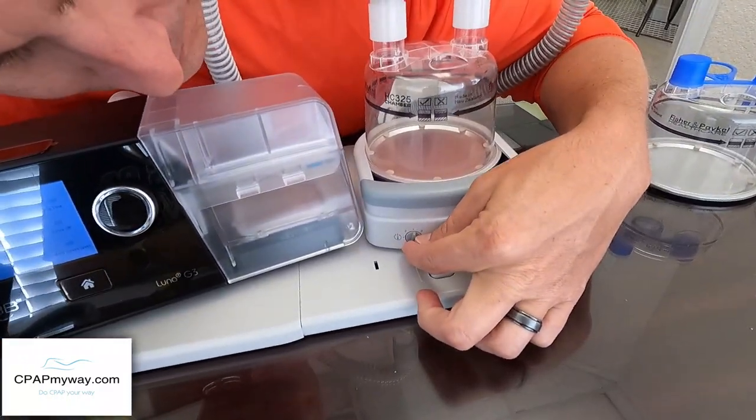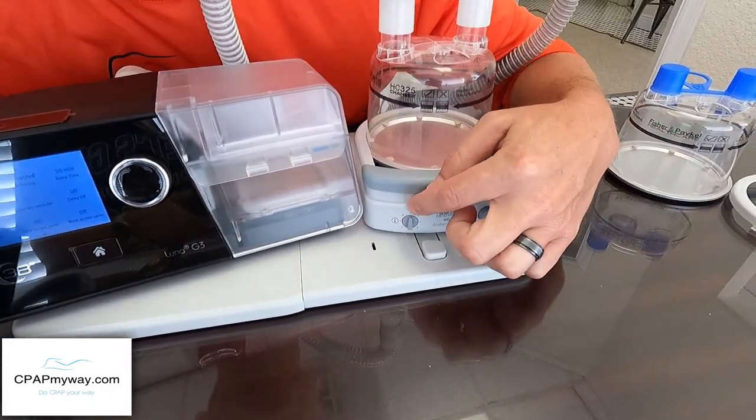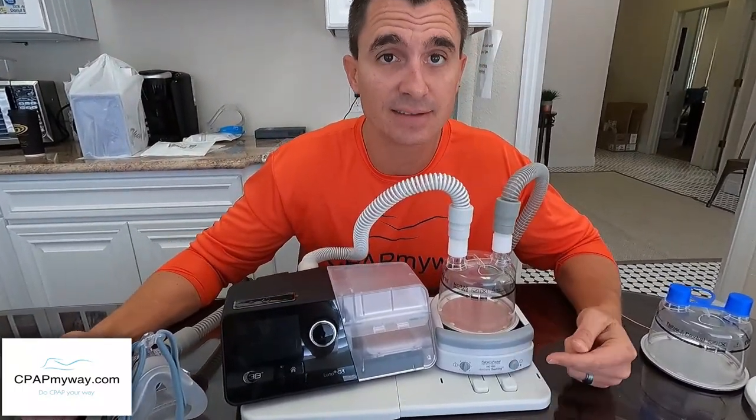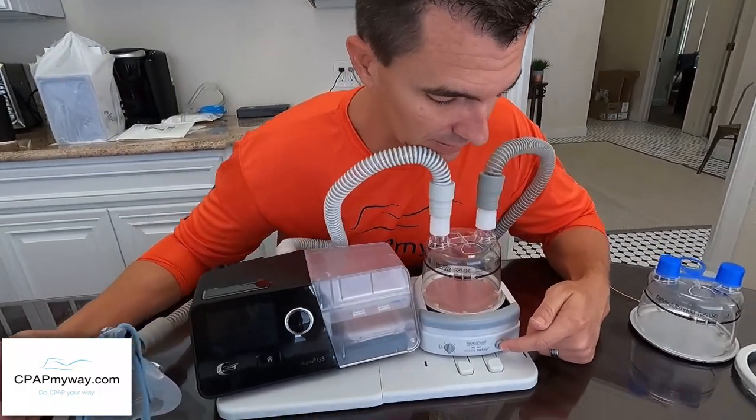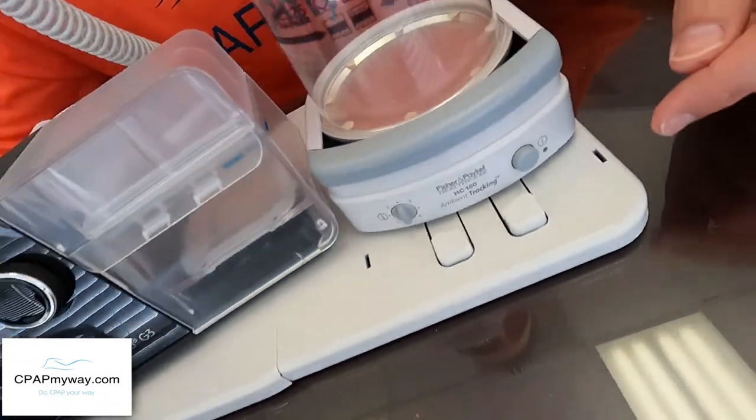Then on the HC-150, set it to the 2.5 setting. It can go as low as 1 or as high as 4 — start at 2.5. We want to deal with one humidifier at a time. If it doesn't resolve your issue, gradually increase from there. On the front of the HC-150 there's a power button — press it and you'll see a little green light indicating the heated humidifier is on. In the dark you'll definitely be able to see it.